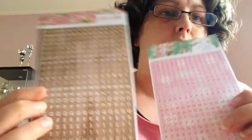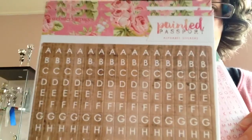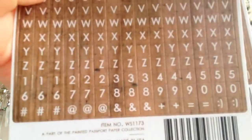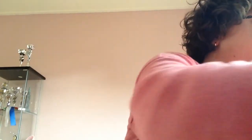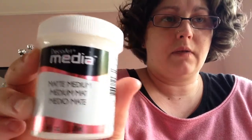Then I got some letter stickers — I got two of these and two of these, the same color. These were 1.49 euros per sheet with very tiny little letters, and then numbers too.